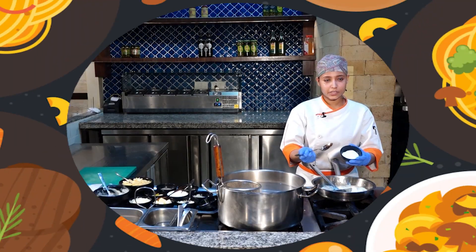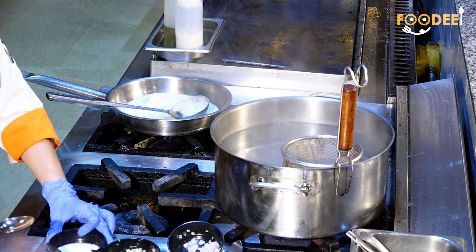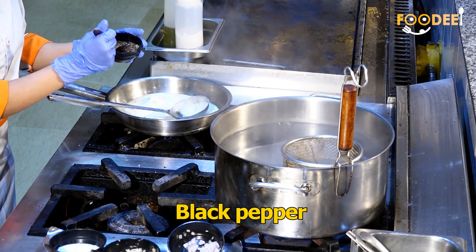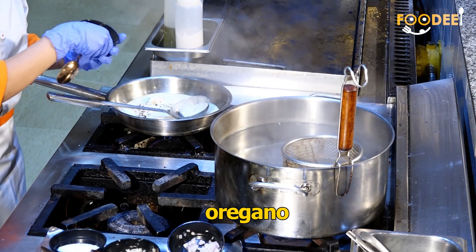Now I am adding seasoned salt to taste, and black pepper, and some oregano.